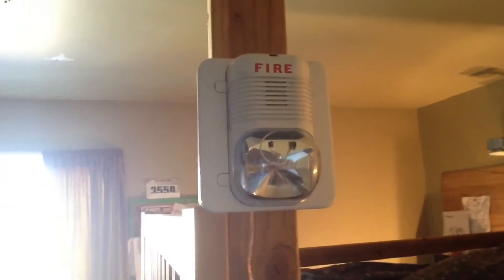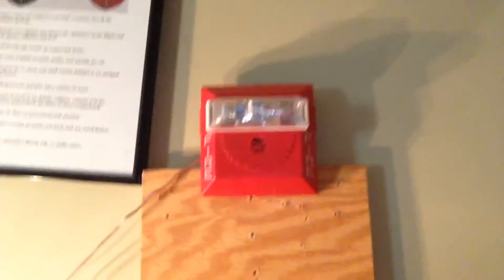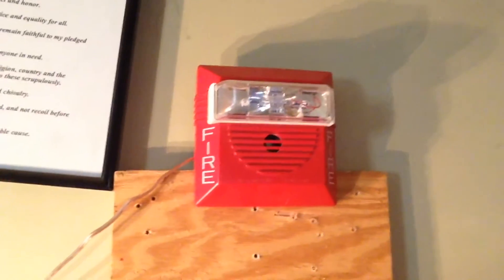Over here is the Simplex 425120. Over here now I got the System Sensor B2430 spectral alert. I remember the back box was kind of annoying because of reasons. We have the NH right here, formerly an NS, but the strobe is broken, and the firelight BG 12.